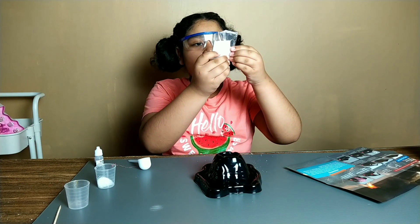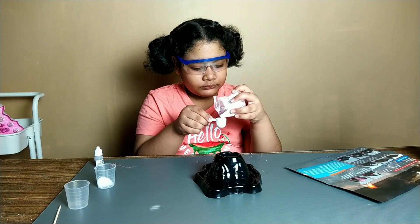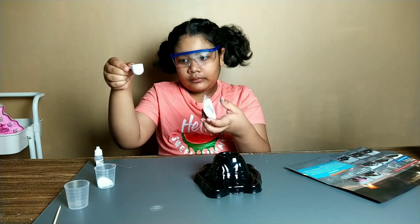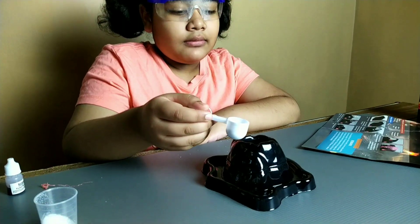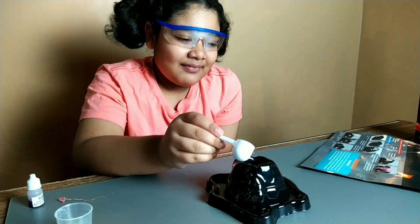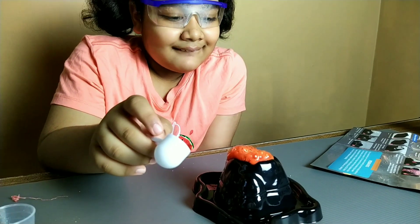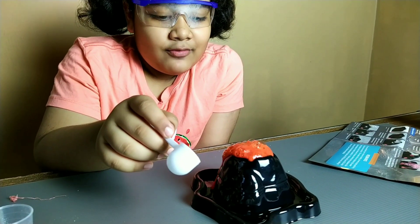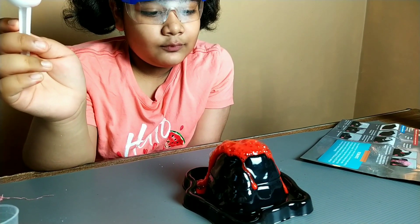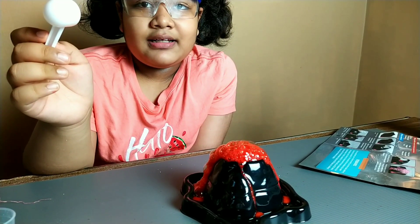So this is the bicarbonate soda. I just put it in here. It smells weird too.